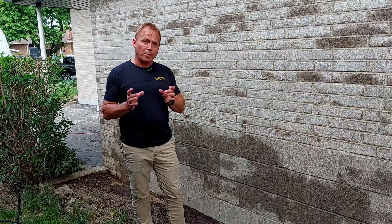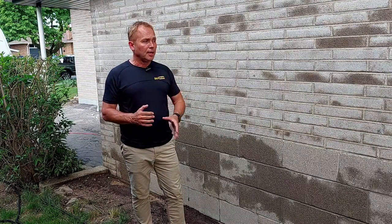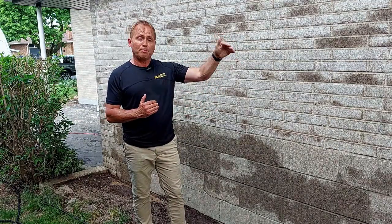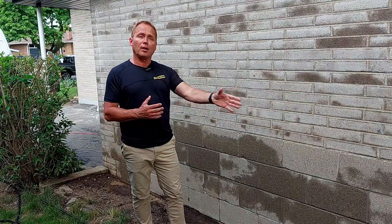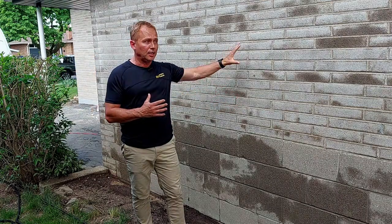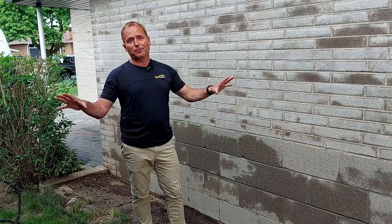It's called LiquiStone, and it's a water-based acrylic sealant. Once we do the masonry work and fix-ups and repairs, we will then apply this liquid coating onto the masonry products here, and it'll be protected for decades to come.